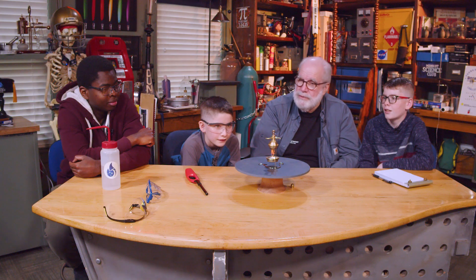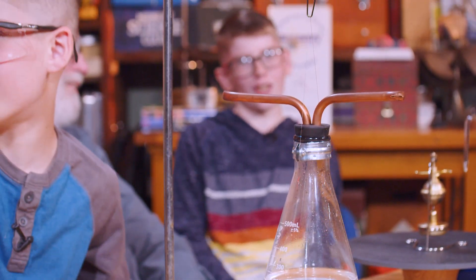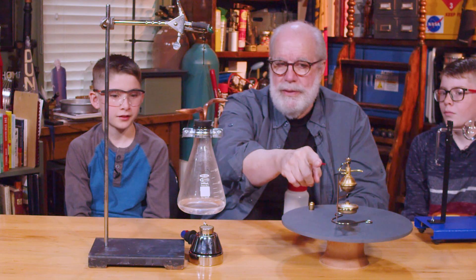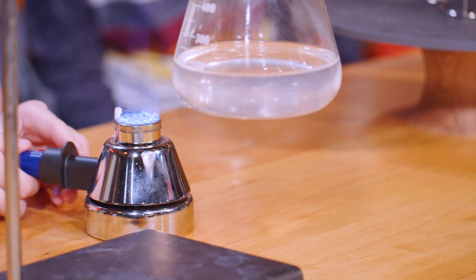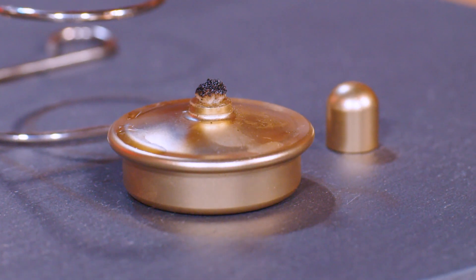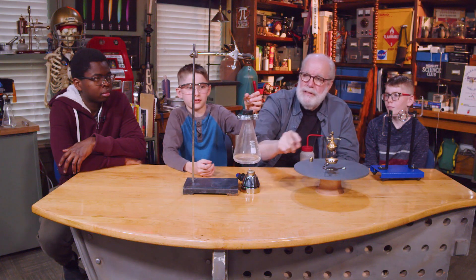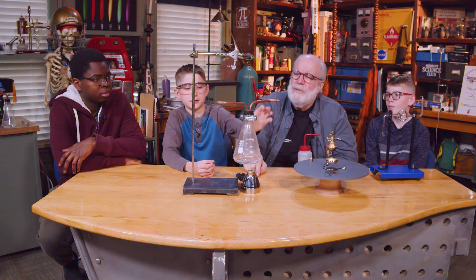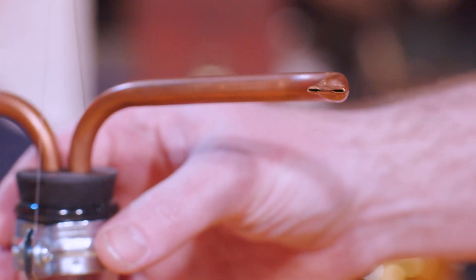We've got some other Hero engine models. We went upstairs into the storeroom and found some more. Do you see any similarity between that one? That Bunsen burner would be the alcohol lamp, and the holder thing would be this. What would you call these things? The jets. The jets are here — what are those jets made out of? I'm guessing copper tube.